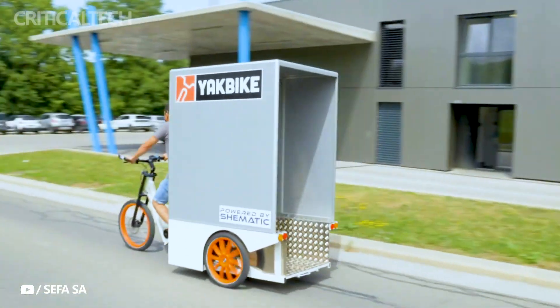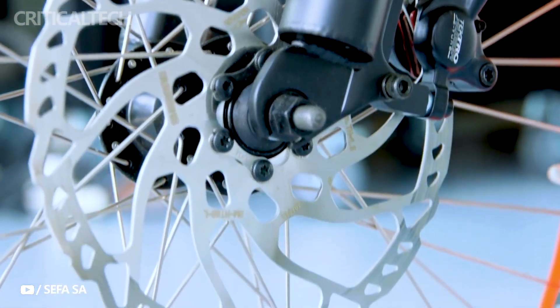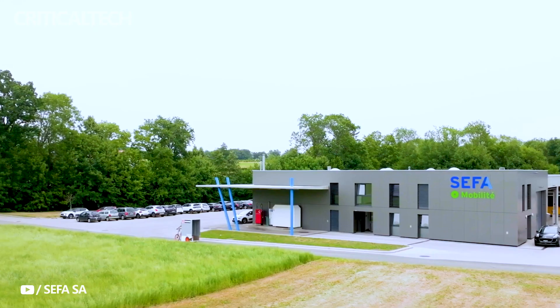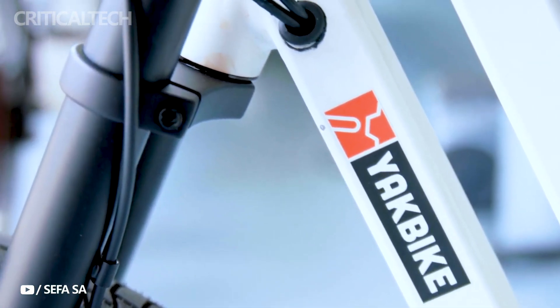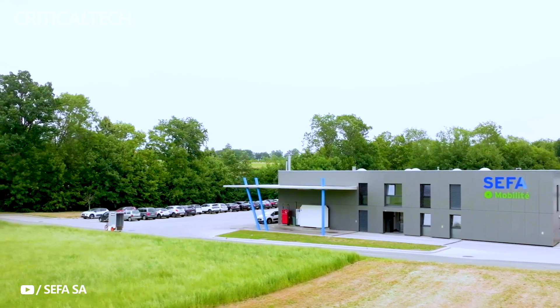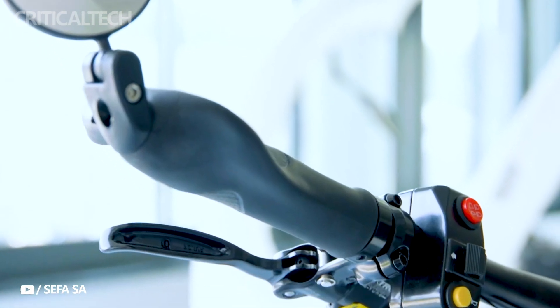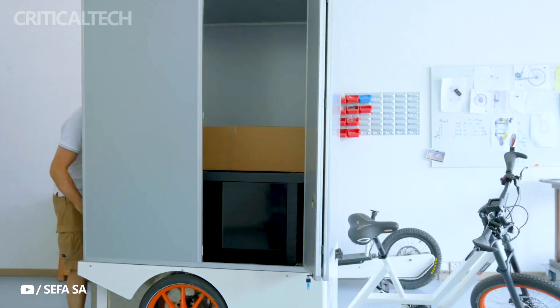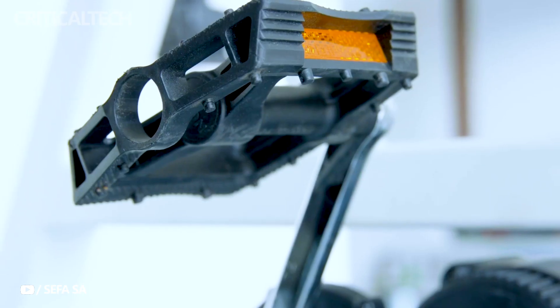In a world where sustainability and efficient transportation solutions are paramount, Swiss company Schematic has unveiled the innovative Yakbike Cargo E-Trike, a game-changer in the realm of electric trikes. This remarkable vehicle boasts a groundbreaking drivetrain setup that ditches traditional chain-and-belt mechanisms found in most e-bikes in favor of an advanced electronic drivetrain, setting the Yakbike apart as a trailblazer in the world of urban mobility.